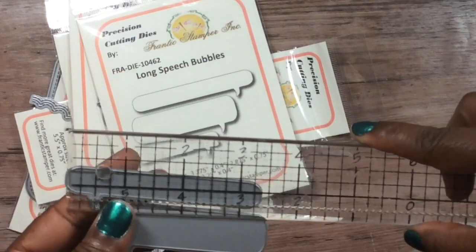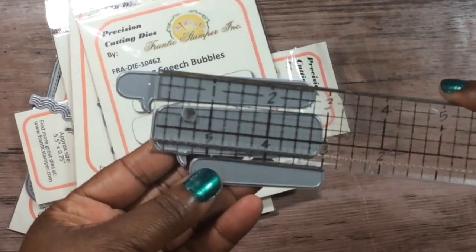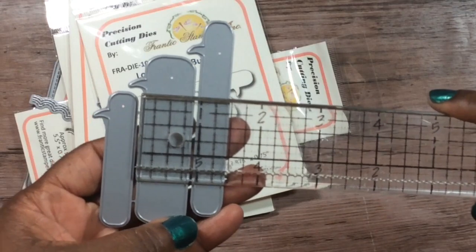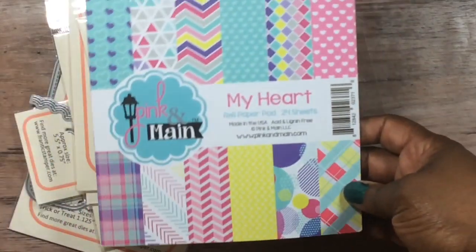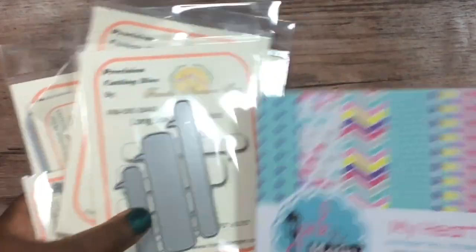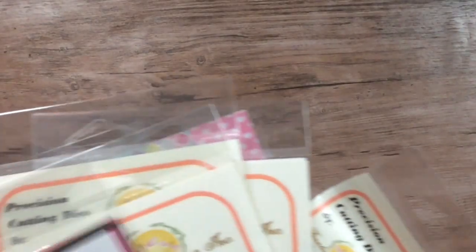Here's the last die — the longest measurement and then the fat side measurement to give you an idea. Like I told you, they do sell paper pads and other stuff as well. I picked up this one by Pink and Main because I don't have any of their paper pads. Everything will be linked in the description bar below. I just decided to share what I picked up in case you're interested or were unaware of the store — so go get you some goodies! Bye bye!